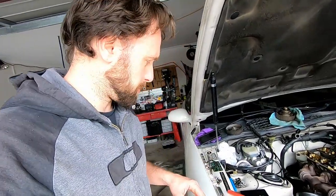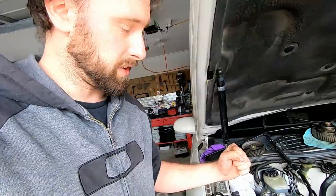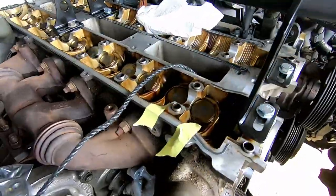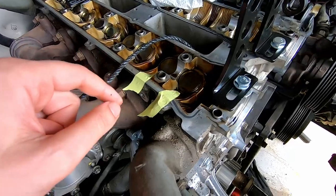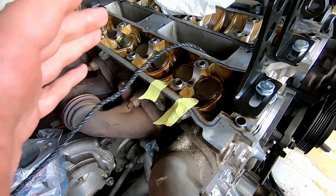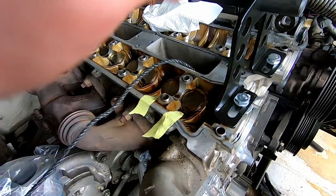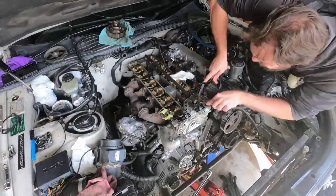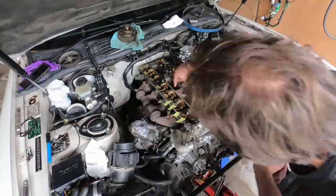I've shown you a couple now — you kind of get the idea, it's not that hard. One thing: make sure your magnet is close by because when you pull down that lever and the keepers release, they can ping everywhere. I'm using a bit of masking tape next to the ones I've done just to keep track — I know it's silly, but just with how my brain is at the moment, it helps to mark them off as I go.